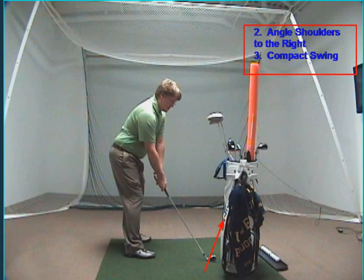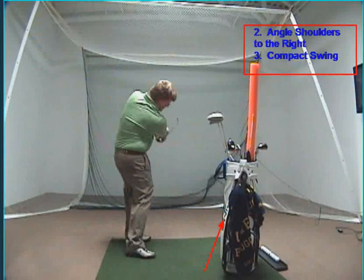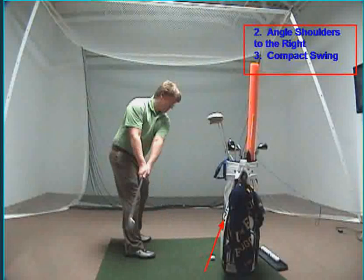Go ahead and play the swing. You'll see here on the downswing I'm coming from the inside. I'm following my shoulder line, and I'm able to make a nice descending blow with a compact punch-like golf swing.